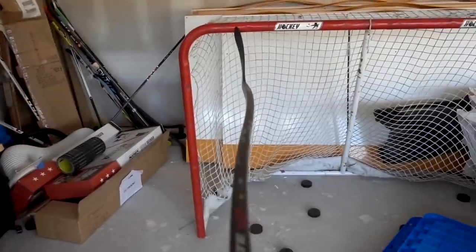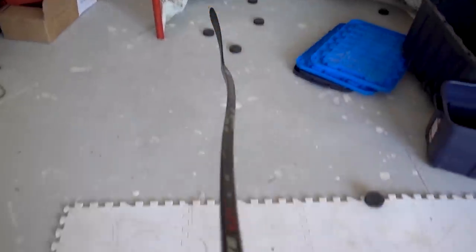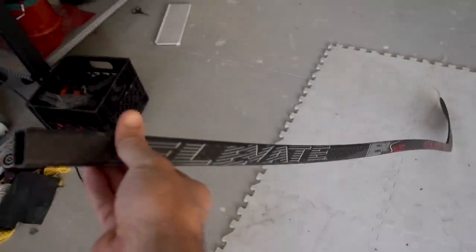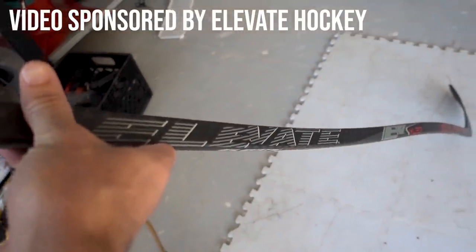What's up guys, my name's Coach Jeremy and in this video I'm going to be testing this. Let me give you a better look at this. Yes, that is a bent hockey stick and no, I didn't get stuck in the car door. It's bent on purpose. This is from Elevate.